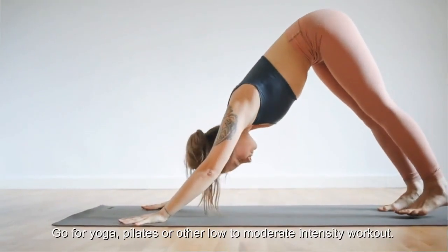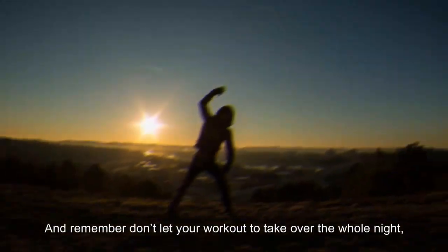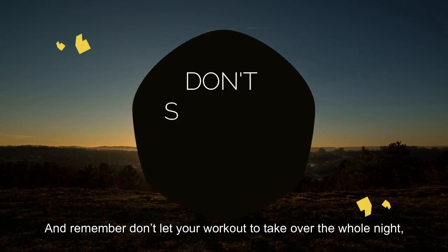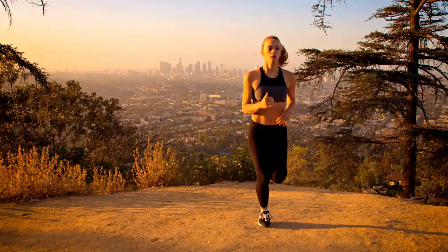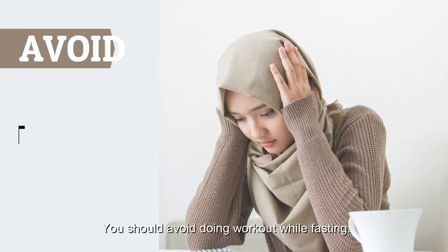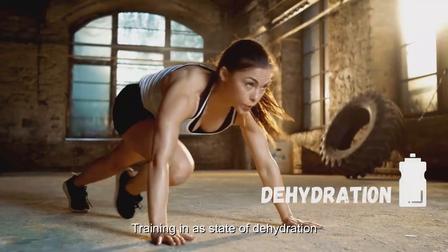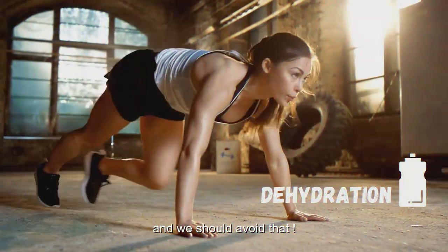If you really pick this time, go for yoga, pilates or other low to moderate intensity workouts. Remember, don't let your workout take over the whole night — it's not a good idea to sacrifice your sleep for workout. Always prioritize safety during your workout, and you should avoid working out while fasting, as training in a state of dehydration can cause a significant loss in muscle strength.